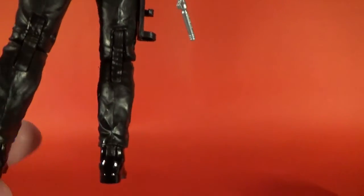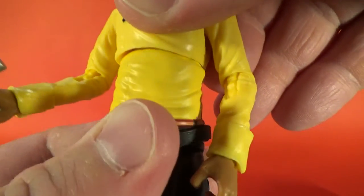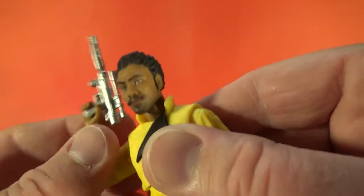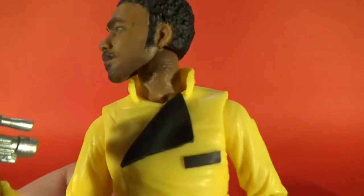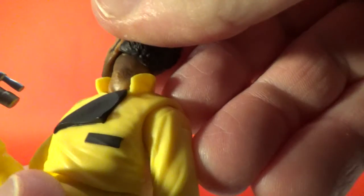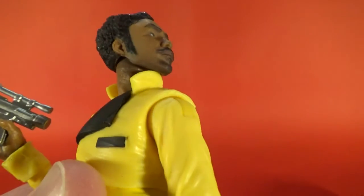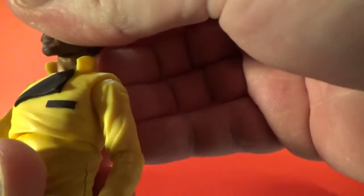Articulation: he's got ball-hinged ankles, double-jointed knees, swivel thighs, jointed hips, an upper torso joint, shoulders, elbows, wrists, and that new neck joint I've been mentioning in the Solo and Tarkin videos. It seems Hasbro is going down this new route without that ugly neck joint. They've also given him a bit of sculpted stubble on his neck — a bit of facial hair — which is a cool extra detail.